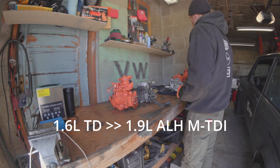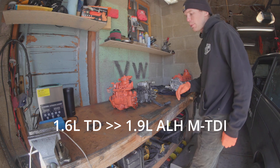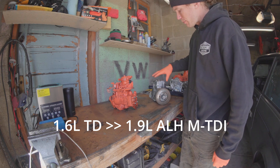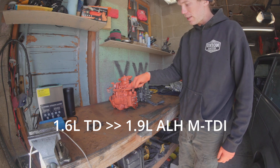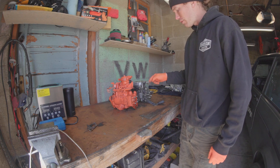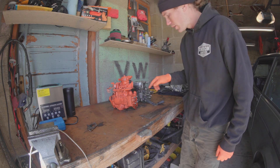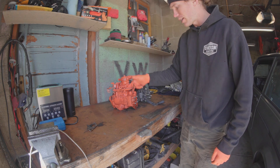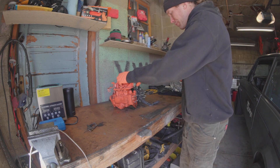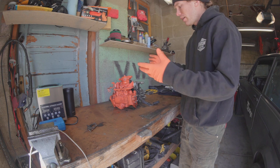It's day two of working on this swap. I have my 1.6 pump off and the next phase is to swap my actual ALH pump parts onto my 1.6 pump. This is already a 1.9 liter head, but I want to use a Bosch 1.9 liter head and not a Hans Auto Parts 1.9 liter head, so I'll be trying to swap this head onto here. Should be pretty straightforward - famous last words - but then everything will line up to the ALH specifications and we'll have the MTDI going.